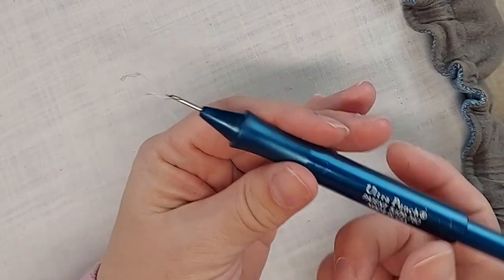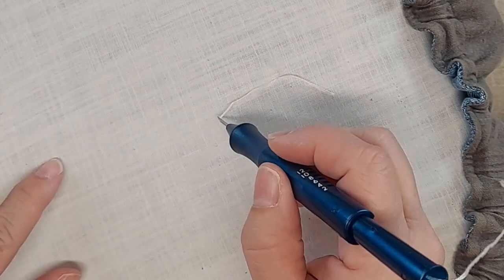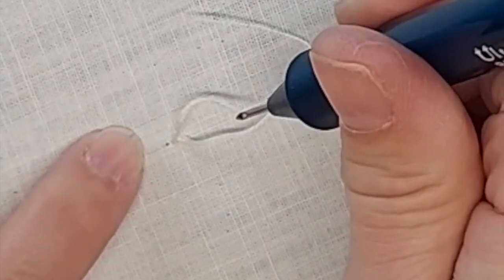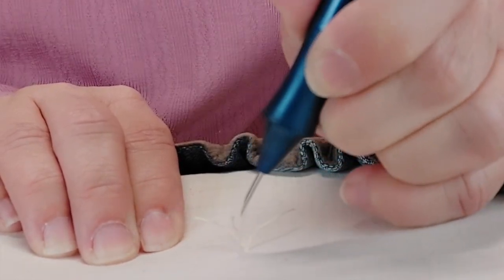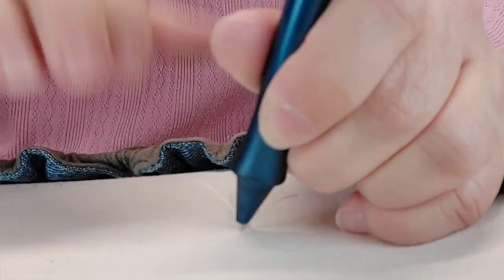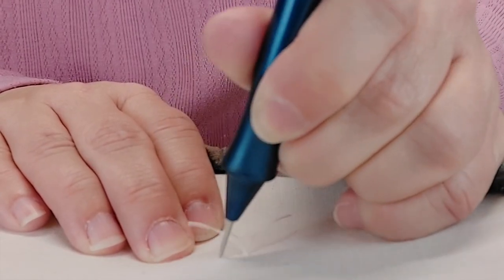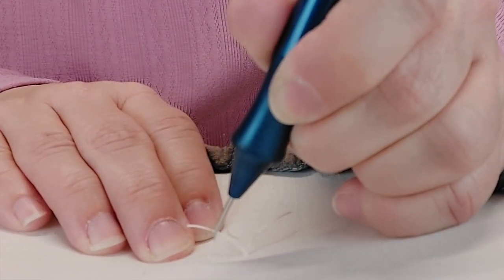Make sure that your thread is trailing behind when you punch — you're going to punch forward, away from the tail. You don't want to lift the needle way up, because that will cause the loop to come right out. You just want to glide your needle across the fabric so the tip of the needle is touching the surface of the fabric, then move over to the next place where you want to put a punch in.